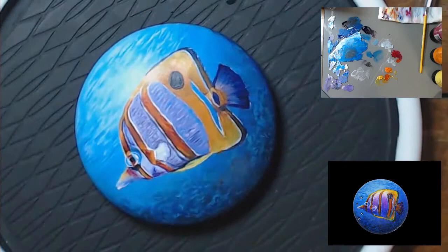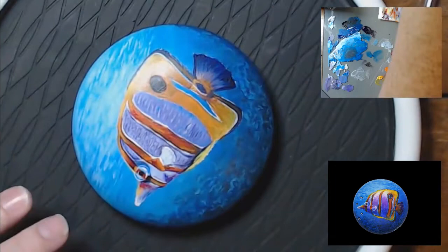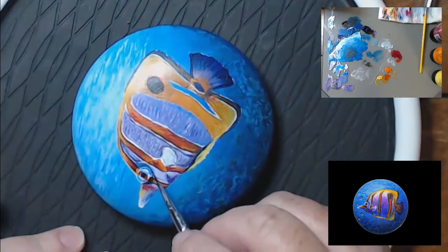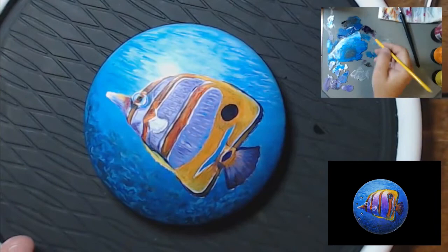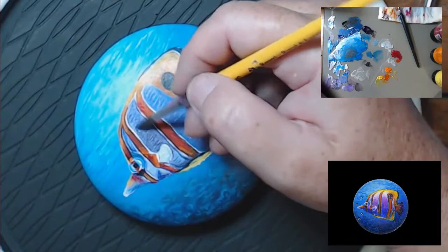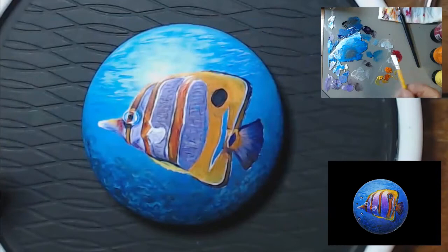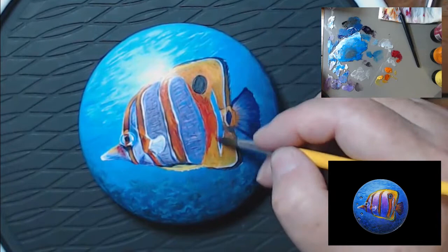We call it muddying up the color. Red and green, depending on the specific shades you use, can sometimes make a really pretty brown. Now I'm glazing over — remember I had those scale lines lined in? You're going to see where glazing over is going to dial down those stripes. You'll still be able to see them, but they're not going to stand out nearly as much.